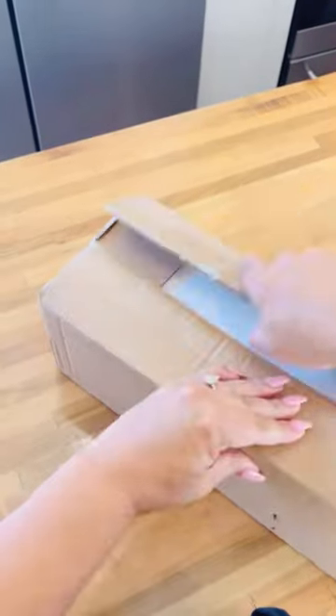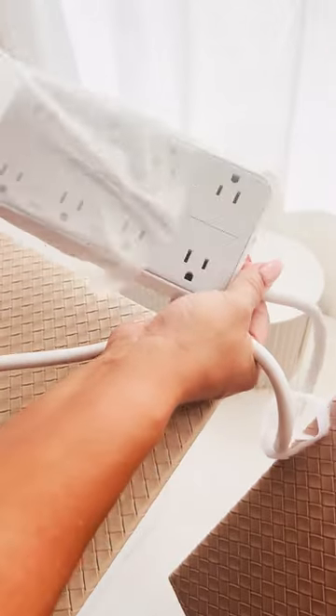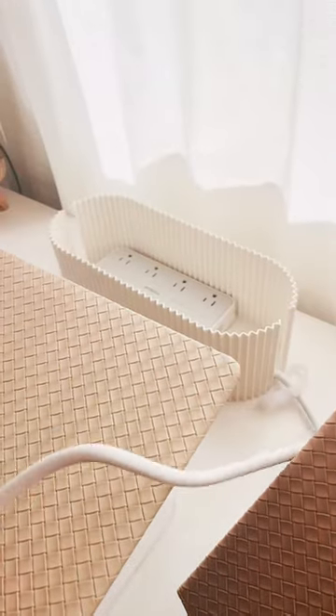Sharing with you guys another Amazon favorite today — a cable management box. I love this thing. It contains all of the cords that don't look ugly on your desk. You can put it either on top or on the bottom, but it looks so nice, and I just love that everything is all concealed.